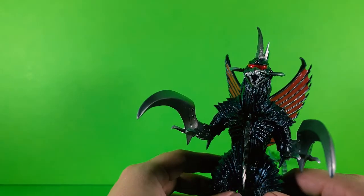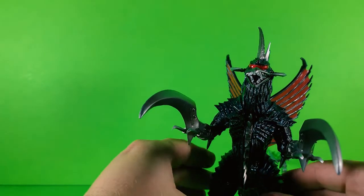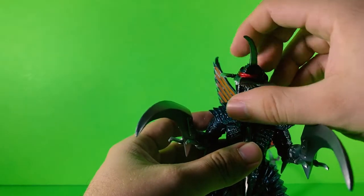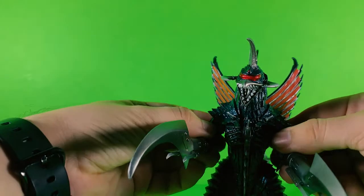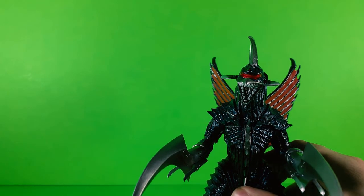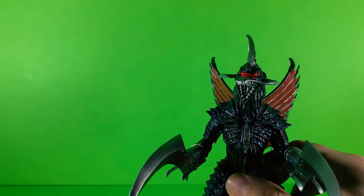Oh my god, I am so happy to have Gigan in my SH Monster Arts collection. He's a really cool figure. Oh my god, look at this guy — expect him in future stop-motion movies coming soon.